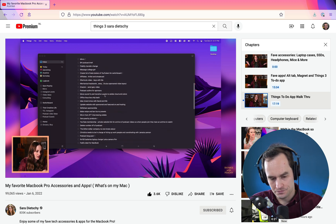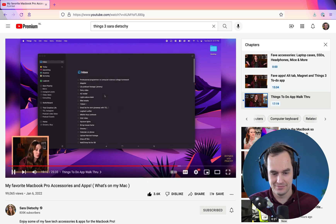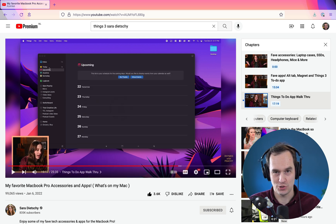She says her inbox basically has a lot of random things to do. Wow — that is a big inbox. She says she should probably go through all of these and delete them. Yes, she does.